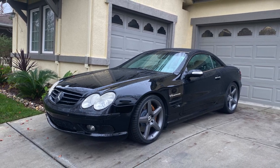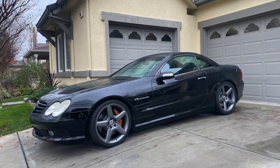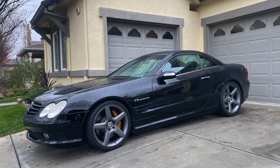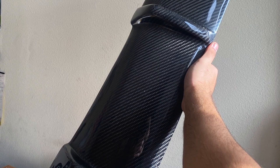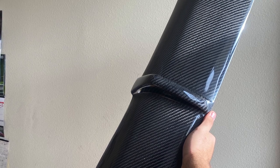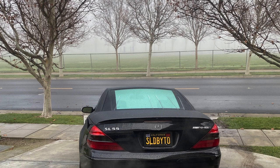With that, the car was basically complete with my first set of mods. I figured the next best thing to do was buy a carbon diffuser to install on the back — though I didn't install it until almost a year after purchasing it. I also ended up getting a vanity plate that matched my business.